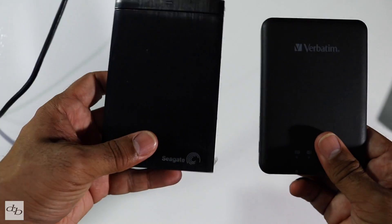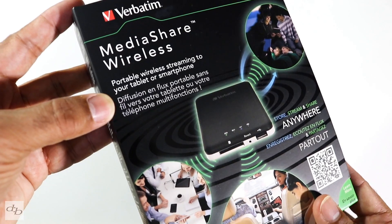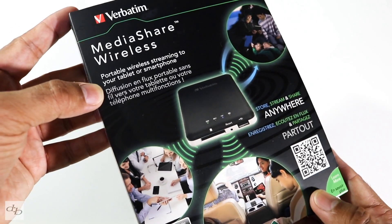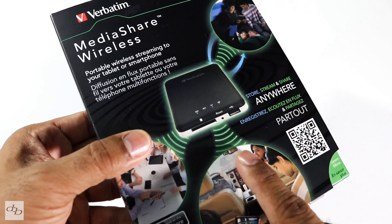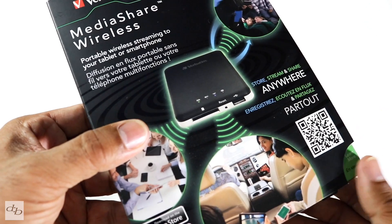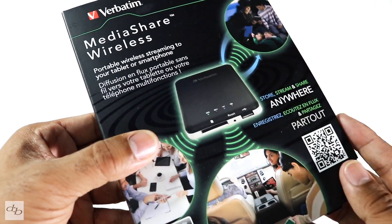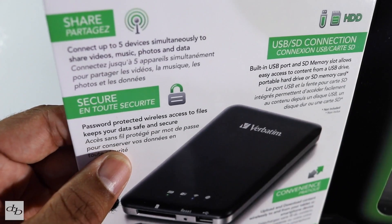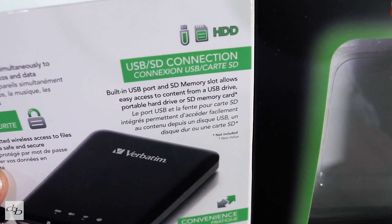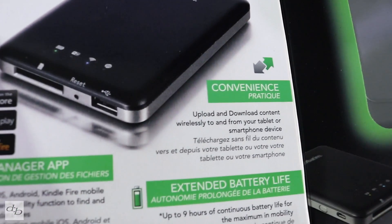Quite frankly, with one of these and your memory card, you can be good to go. And it's not just for backing up. Some of you might be looking at this purely for the fact that you can stick in your memory cards and USB hard drives and stream from this unit to a number of devices. You can connect up to five devices simultaneously, password protect the device, and use USB and SD memory slots to access or store your information.